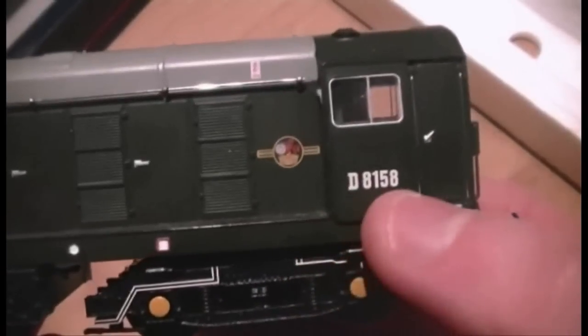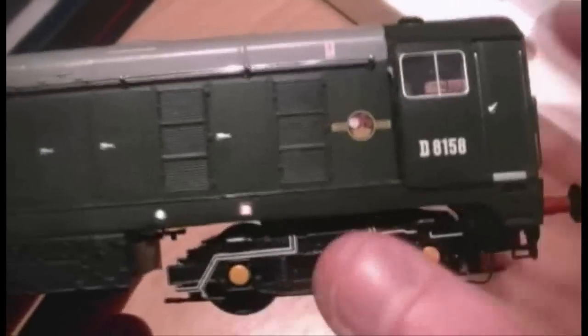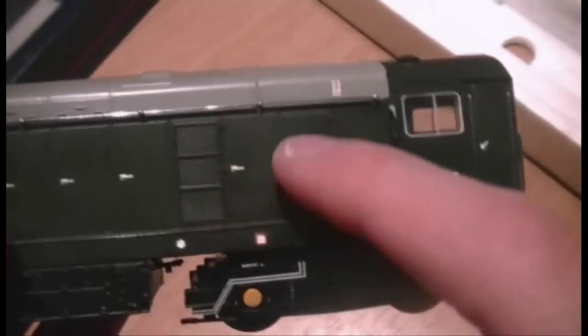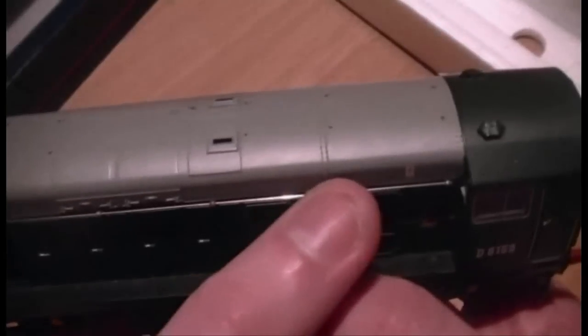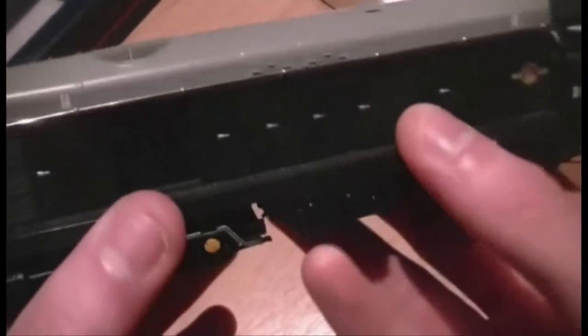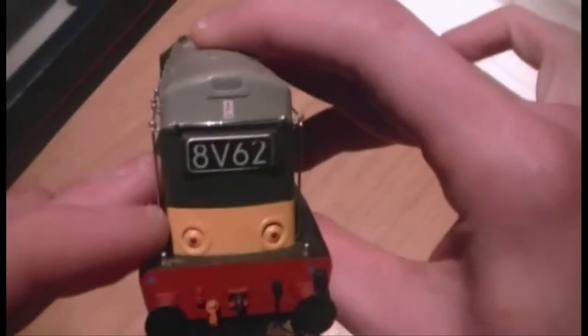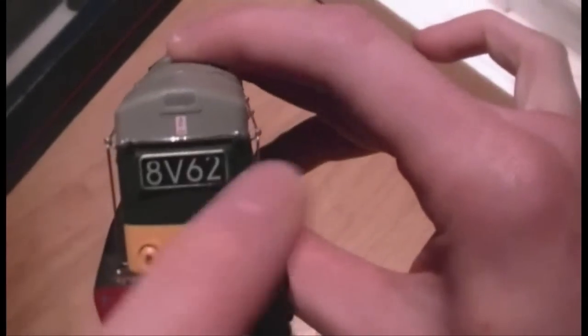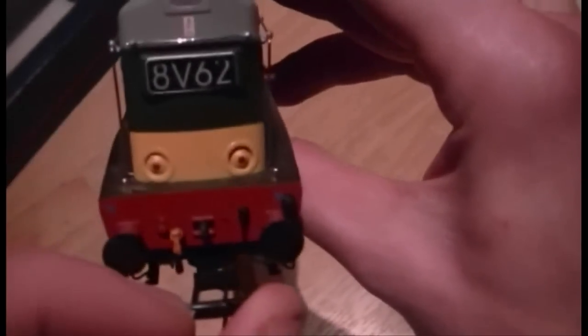As we can see it's D8158, it's the Lakeside livery which is one of my favourites. The detailing is absolutely superb - you've got etched grill effects there, and if we move further along we can see another grill effect and some more here. This is such a nice touch: we've got a metal handrail going all the way along the top edge. If we take a look at the front we can see it's all metal handrail work all the way around, sprung loaded buffers, and NEM coupling on the front.